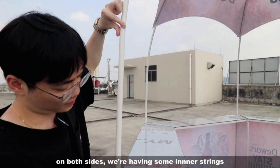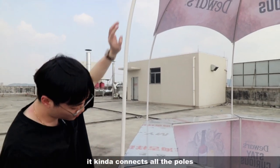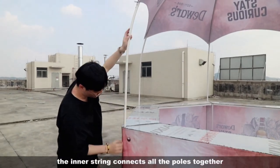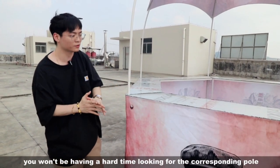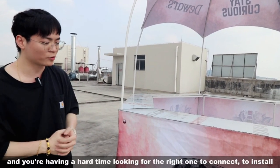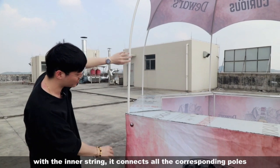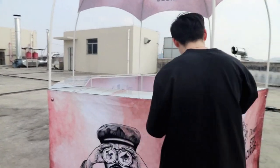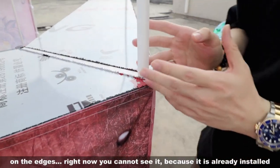The inner string inside the frame connects all the poles together, from the very top all the way down. So you won't have a hard time looking for the corresponding pole to connect. Instead of having pieces scattered all over, the inner string keeps all the corresponding poles together and saves a lot of time when installing the frame.